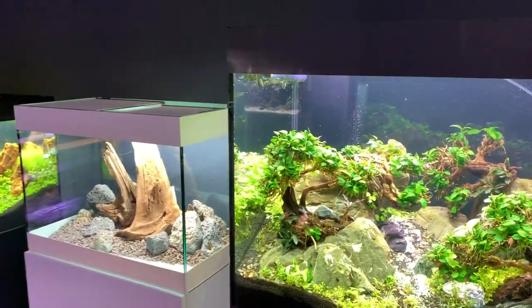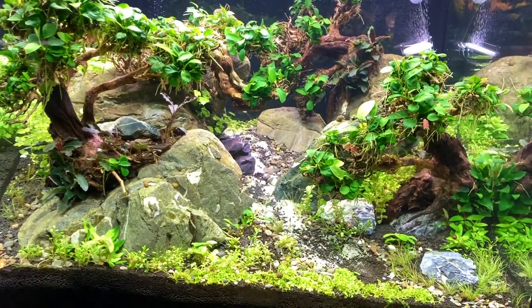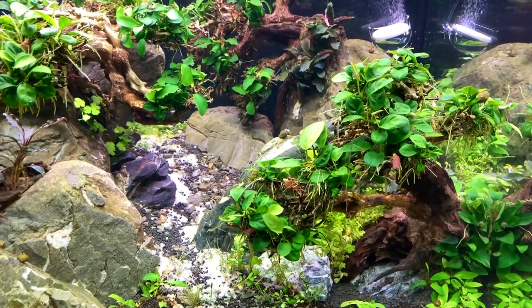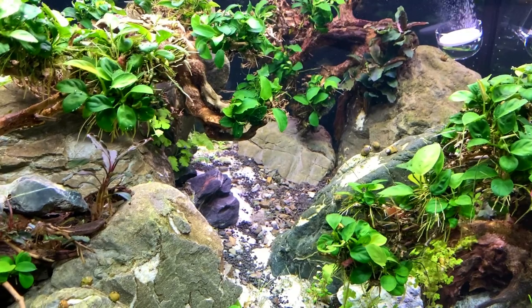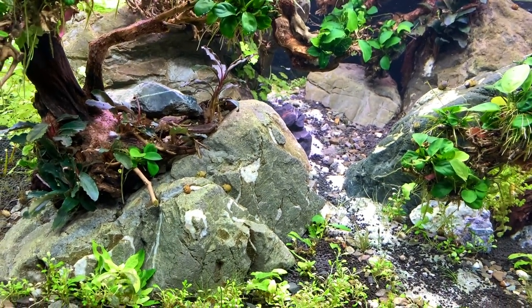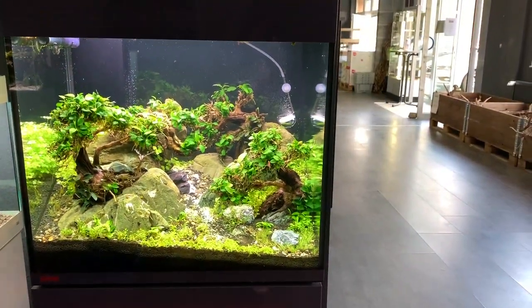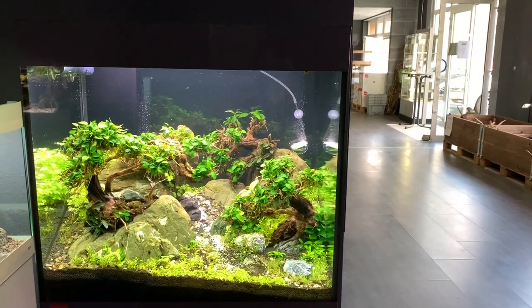Let's move over to this bonsai tree dominated layout. It's Anubias on the trees. Frodo stone again. Looks like a cube tank this one — looks like about an 80 centimetre cube.